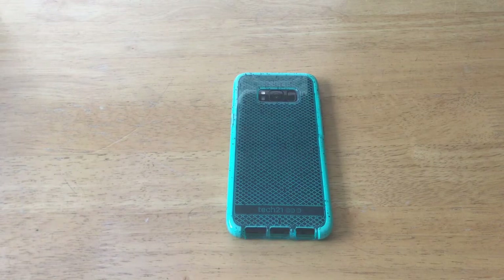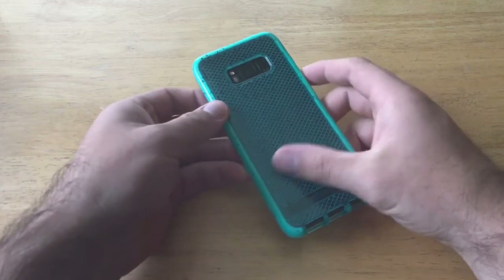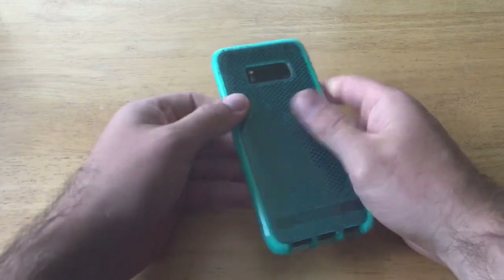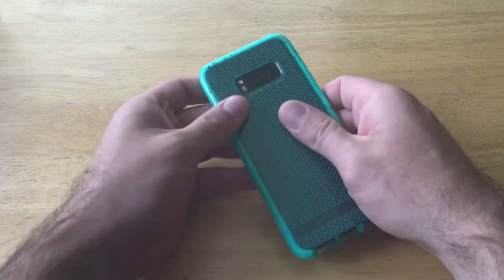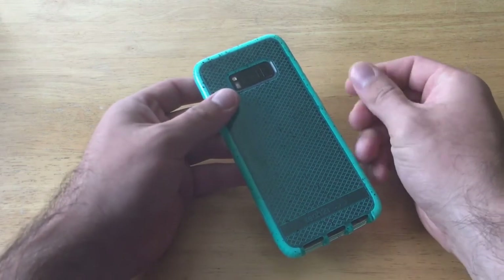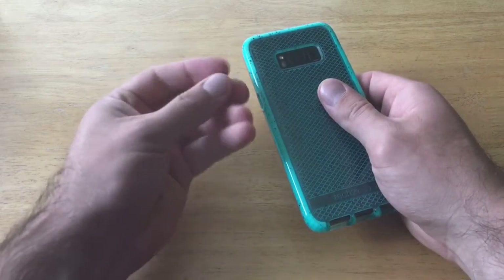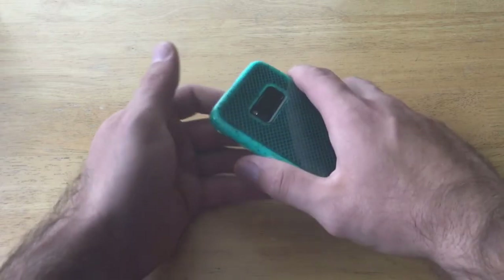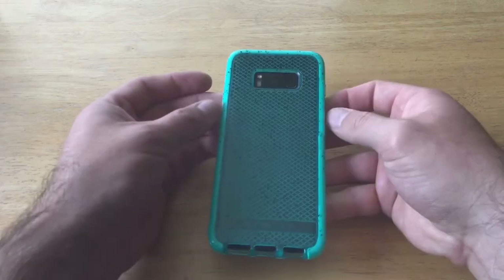Now for the pros and cons. The first thing that caught my attention was the feel — it's not a sticky feel, it's more of a grippy feel. If your hands are slightly moist you can definitely feel it once you grab on — it does have that nice feel to it.